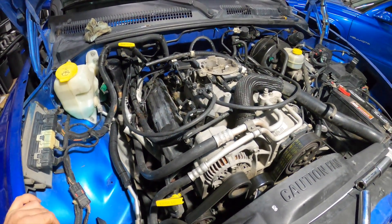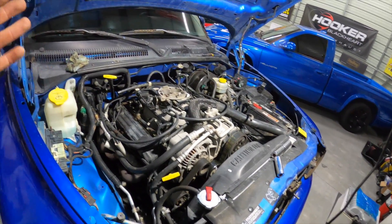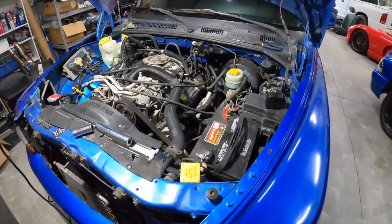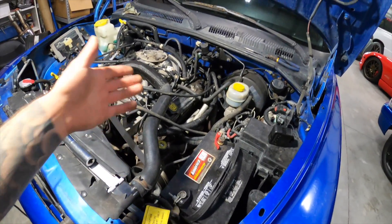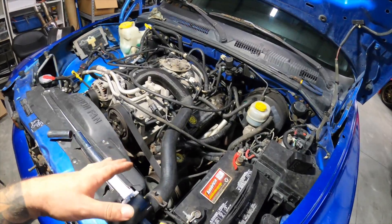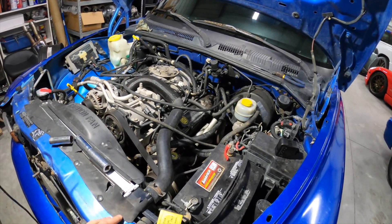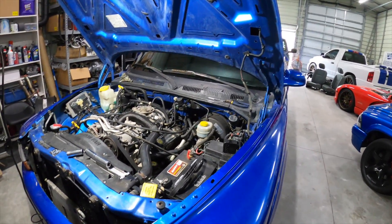I threw the valve covers back on because the rockers seem to be functioning. I'm not a super expert on exactly how hydraulic lifters pump up and non-adjustable rockers work, so I don't see any that are blatantly slapping around. Everybody that's listened to this motor said it sounds like it's coming from a little bit lower. Clay Milliken also said he thinks it maybe sounds almost like a cracked flex plate.